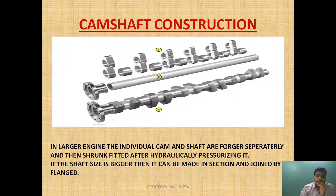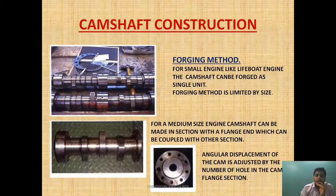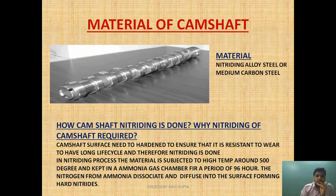I hope it is clear how the cam is constructed in larger engines and in smaller engines, why the forging method is not used for larger engines, and what materials are used for the camshaft and why they are chosen. Please do like and subscribe, and please share if you like it. More camshaft videos in the upcoming series will be uploaded covering more advanced topics. If you haven't watched part one where the basics of the cam are discussed, please click the end screen. Thank you.